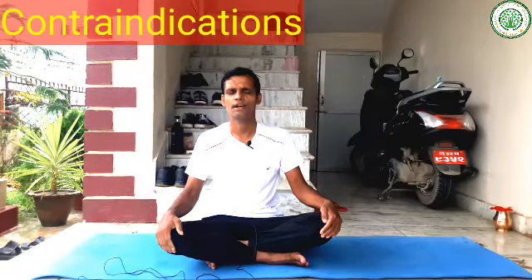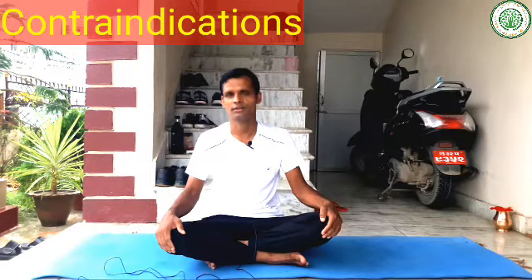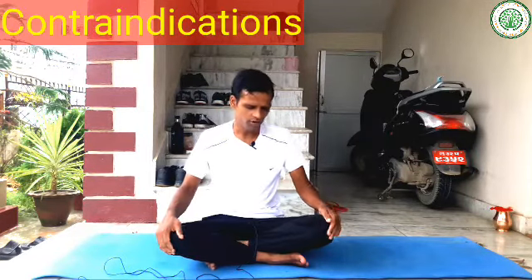This is an advanced level of yoga posture, so you should do it under the supervision of an experienced yoga teacher or therapist. Some contraindications: people who suffer from leg injury, head injury, shoulder injury, or diarrhea should not do this asana.